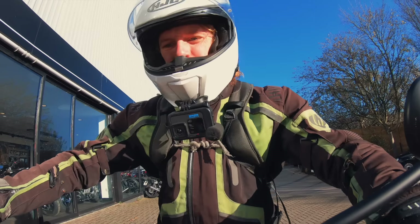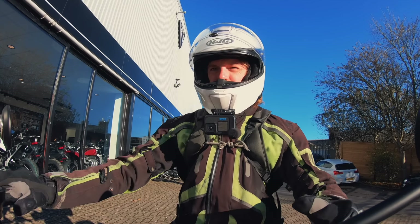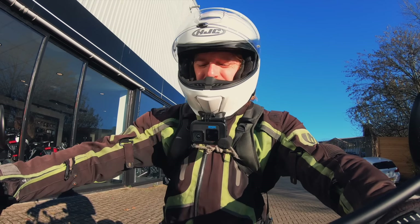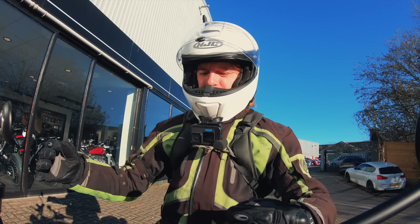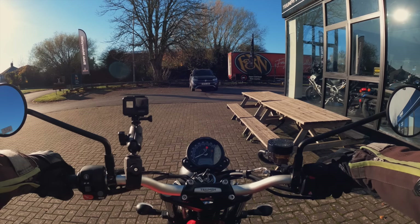Let's jump on and go for a first initial ride. We'll go over how she feels, see if she sparks up my previous love for this specific bike, and then go over some specs and a few features that I very much like about this Scrambler 900.